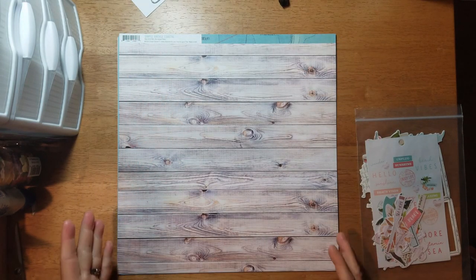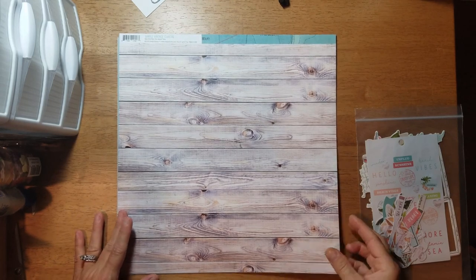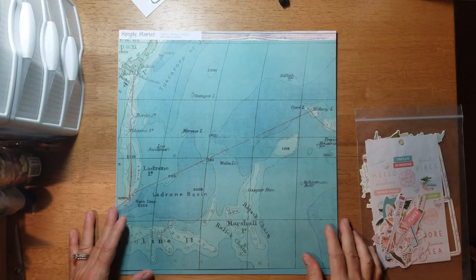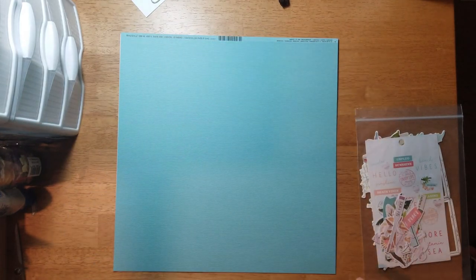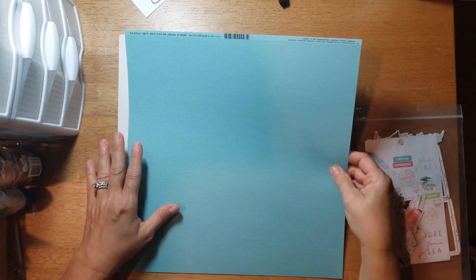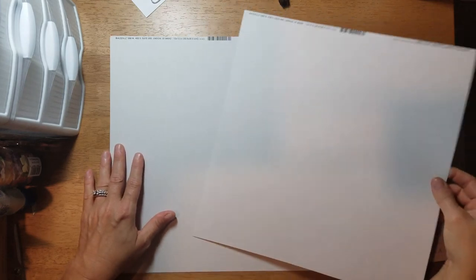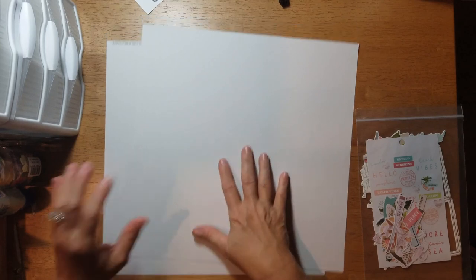On the B-side of 'Beach Vibes' is a map on pink. Then this beautiful wood grain one is called 'On Island Time,' and on its B-side you get this map in blues with a little bit of green. Then I got a sheet of basil called 'Whirlpool' and another sheet of basil called 'Big Swirl' — they're both about the same creamy gray color.